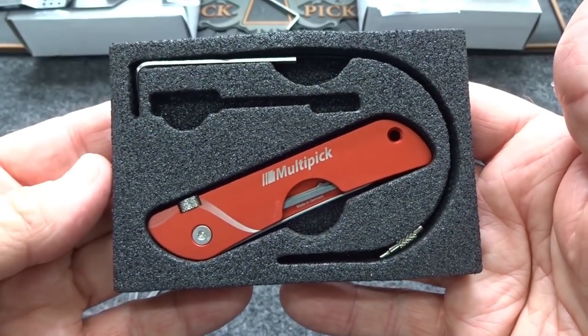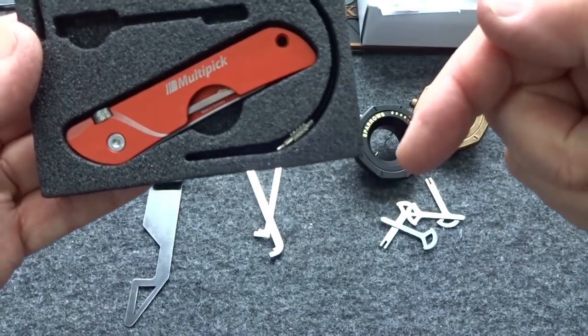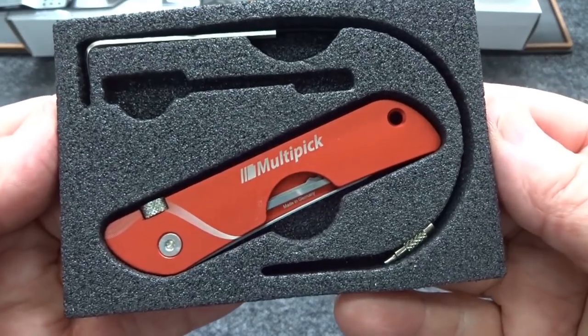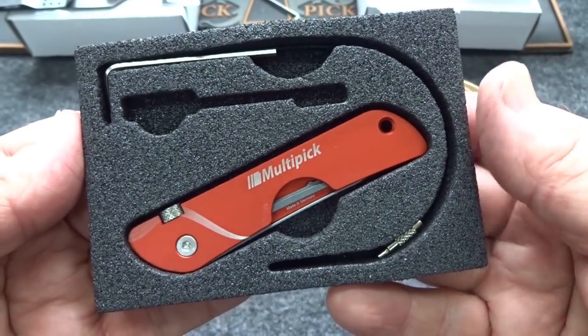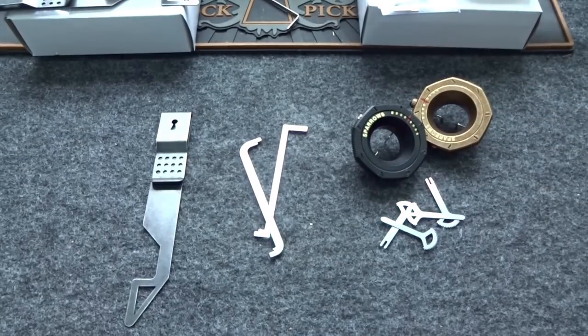If you want to win this brand new Multi-pick Jackknife, go to the website and in the middle of the page is a huge purple button that says 'giveaway' — click that. It's free to register. Maybe next Saturday you'll be the lucky name drawn for this brand new Multi-pick.